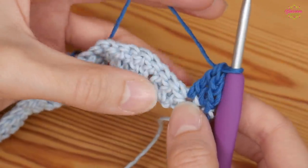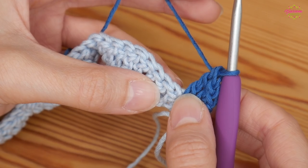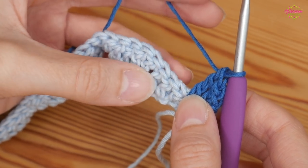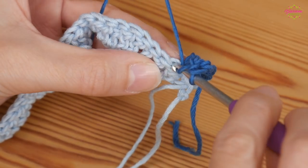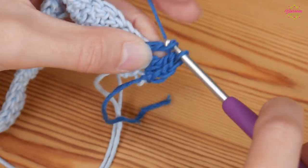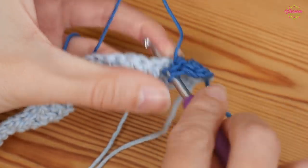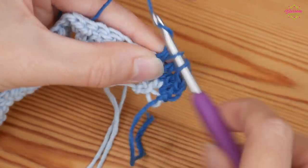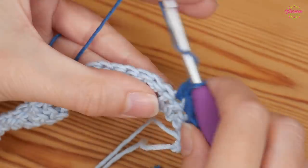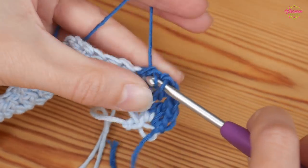We're going to be doing the opposite now, so we've got our two double trebles. You then want two trebles — one into the next two stitches — then your half treble: yarn over and pull through all three.